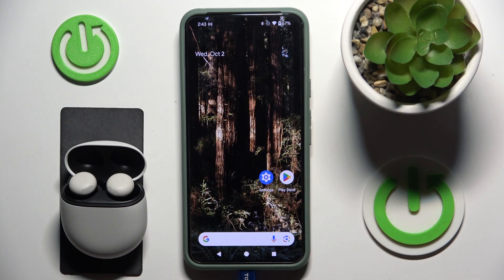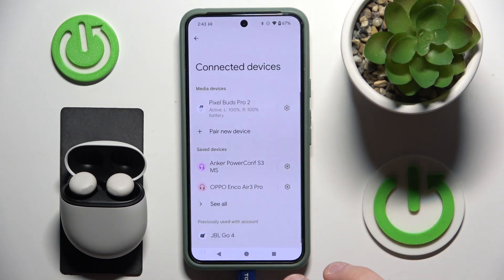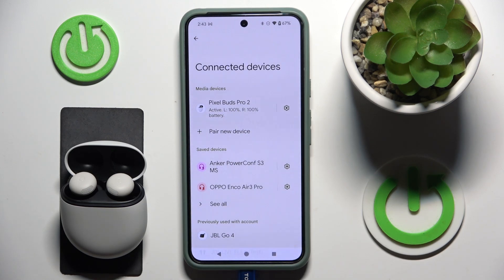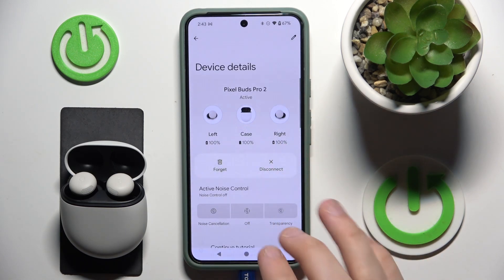The second one, and the best one for me, is to go to Settings, then Connected Devices. Here we can also check the left and right earbud battery level, but if you click on the settings icon, we can also check the case battery level. And that's it, thank you for watching this video.